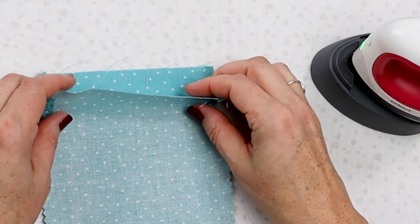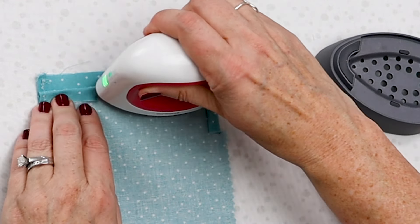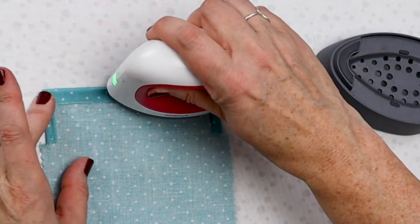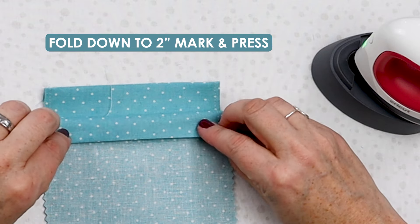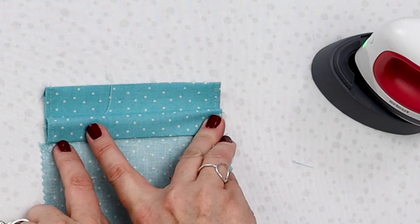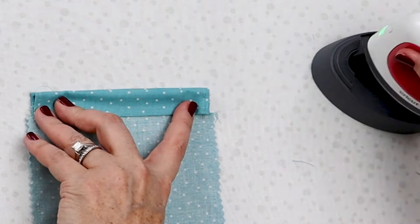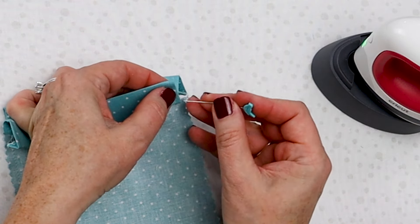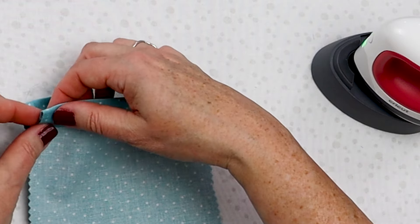First we're going to fold down about a quarter inch from the top and press. I like to turn it over and even it up just to make sure I'm folding down about the same amount on each side. Then we're going to fold down one more time — this will encapsulate those raw edges. Fold the folded edge down to where we started to do our zigzag stitch and where this ended. Repeat this on the other side, and if you want you can pin or clip this together. I'm going to use this cute little Riley Blake bird pin because it matches this fabric perfectly, just to hold that in place while we go back to the sewing machine.